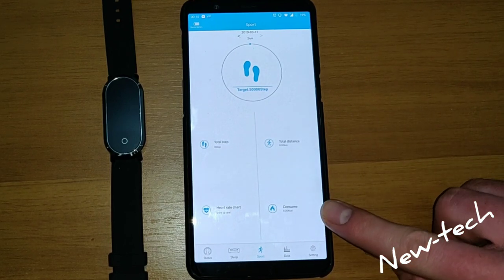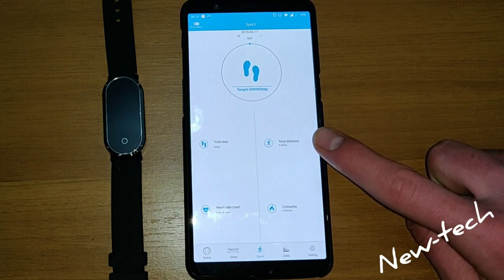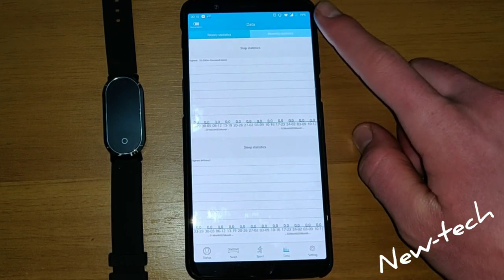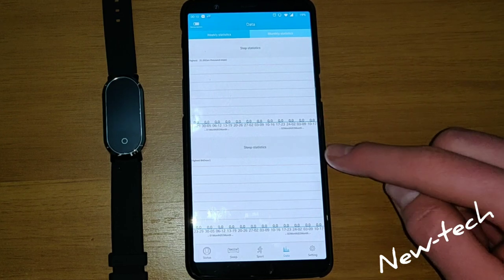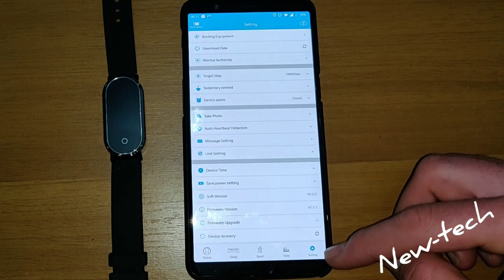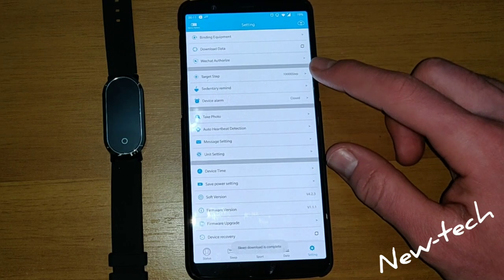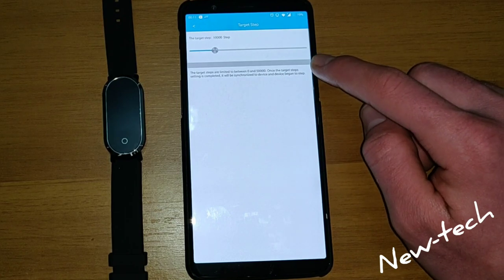We have here the consuming calories and total distance that we make for a day or a week or so. Here we have data, step statistics and sleep statistics. We can check everything. If you go to settings, we have download data and we have target steps, so we can put whatever we want.